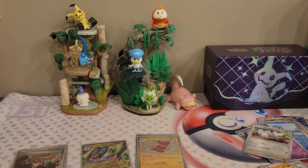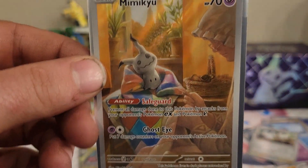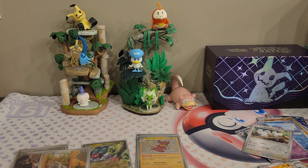Not like I can complain all that much — we pulled a Noivern EX, a shiny Veluza, a shiny Palmon, a full art Arven, and a full art Clive. Let me go ahead and get the promo card out for you guys real quick — there is the Mimikyu promo card. Thank you guys all for watching — don't be afraid to like, comment, and subscribe, and I'll catch you guys in the next one!